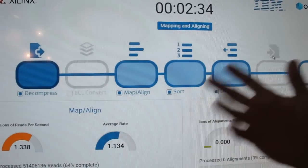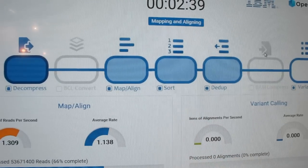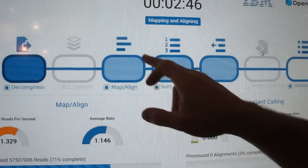So here we're running a small amount of data so we can finish quicker. After decompression, mapping and aligning is where you're basically reassembling that genome — mapping and aligning against the reference. And the FPGA is doing that step.